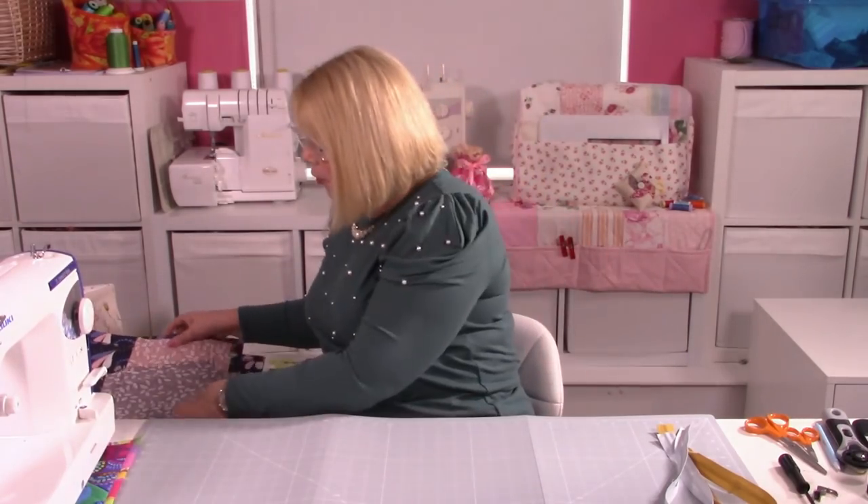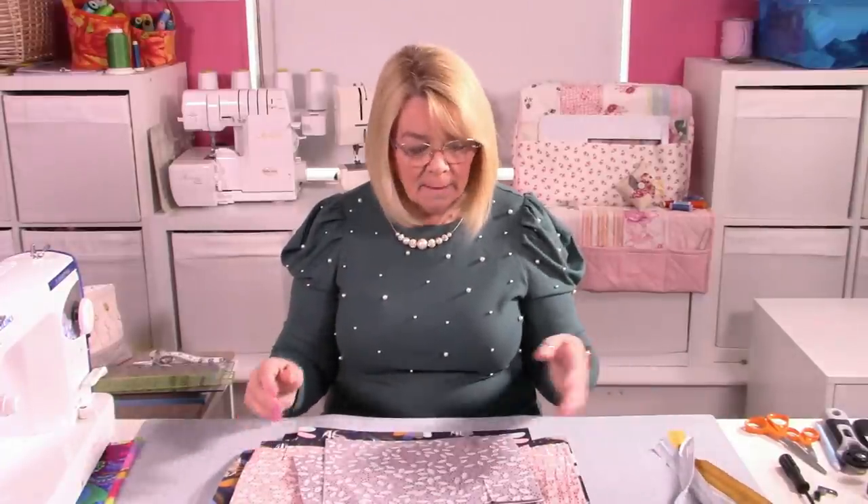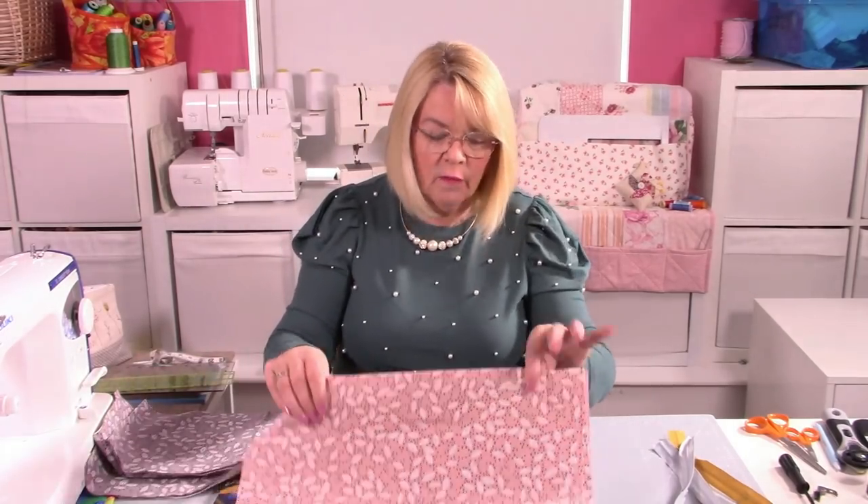We've got quite a few preliminary stages to go through before we can put the bag together. We've got pockets to make — the two side pockets, the centre pocket with a zip — and we've also obviously got to put the whole bag together with a zip as well. It's actually a lot easier than it sounds. You'll think, oh gosh, that's a lot of stitching and sewing — it's complicated. It really isn't.